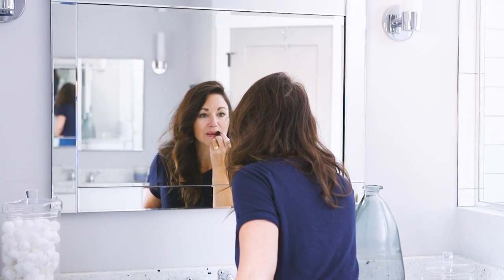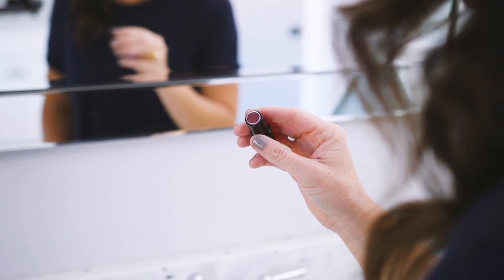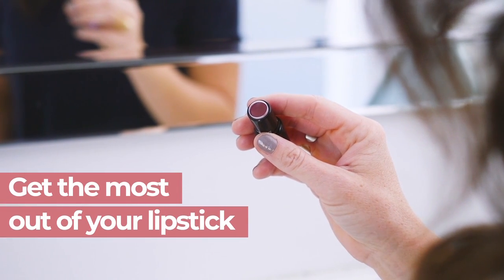Your lips are ready, but your lipstick's not. You paid your money, but it's stuck in a slot. Love your lipstick, but hate throwing away that portion you just can't get to?